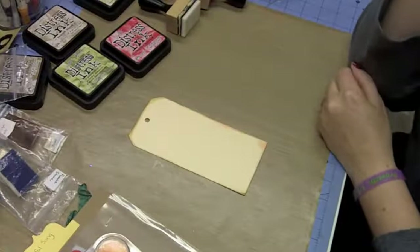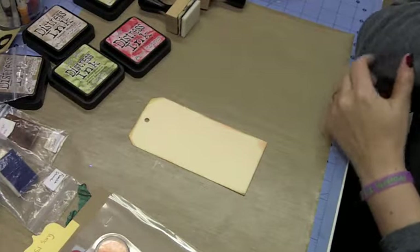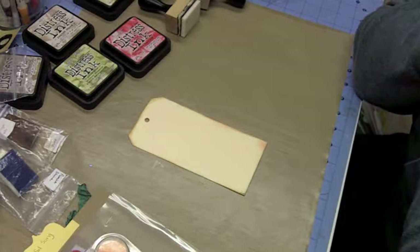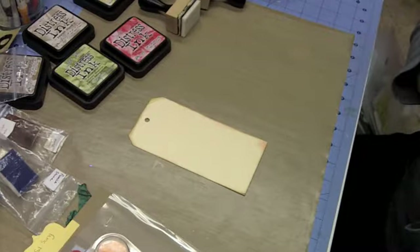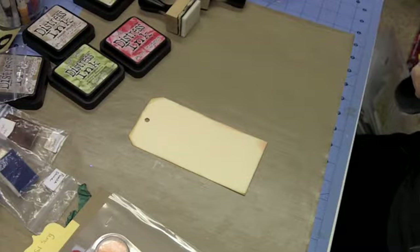Hello everybody, this is Sherri at DJSundry.blogspot.com and today we are going to do something very different for our tag. I have an idea of what I'm doing, but I don't really have an exact idea where this is going to go. So just sit down, enjoy the ride, and we're going to play and do something fun.